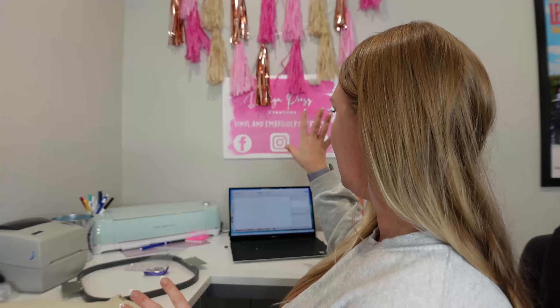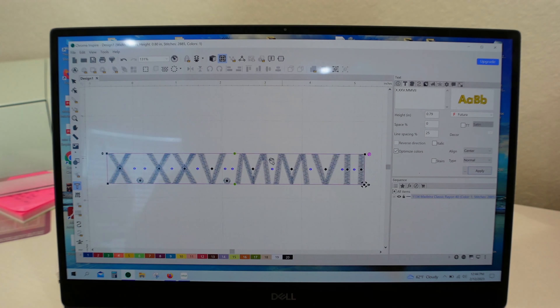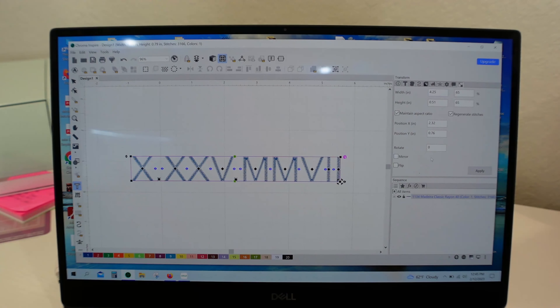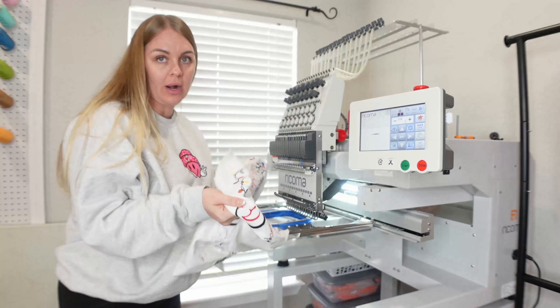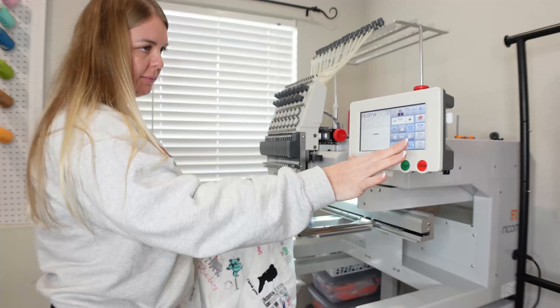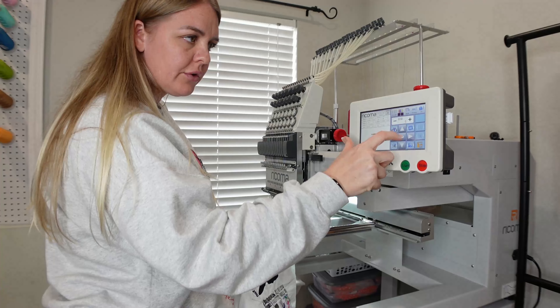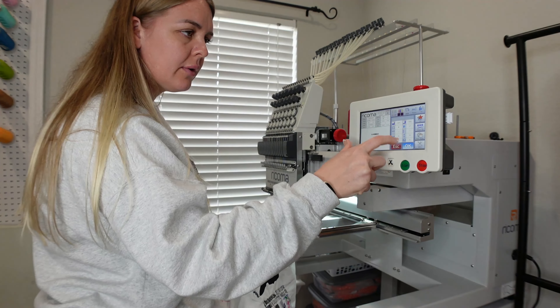I'm going to go ahead and create it using my Chroma software, and then after that we'll just get embroidering. As I've said before, and I'll continue to say a thousand times — run it first before running the image. It looks like this needs to be moved up, so I need to change my hoop size. Let's trace this out and let's start.